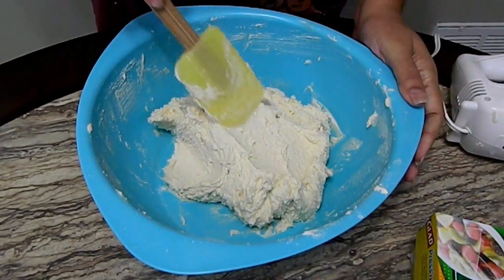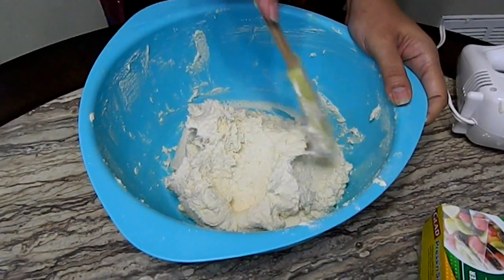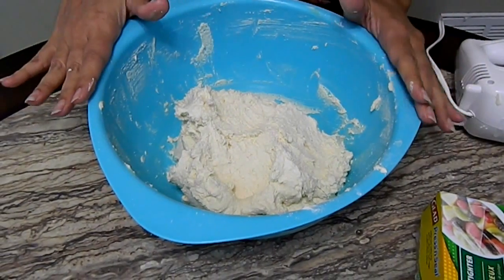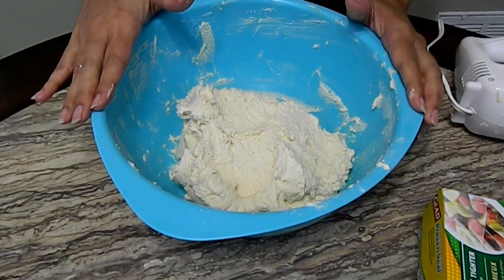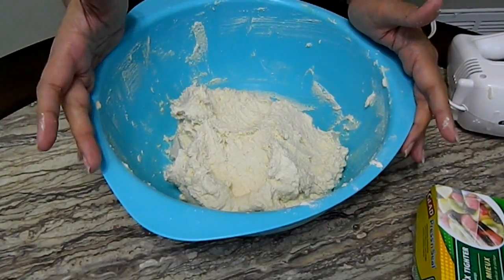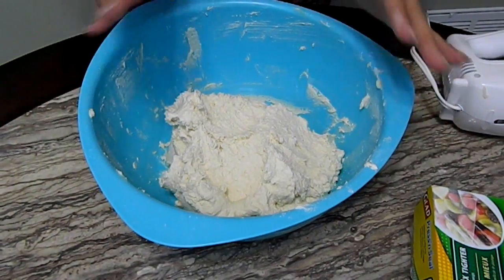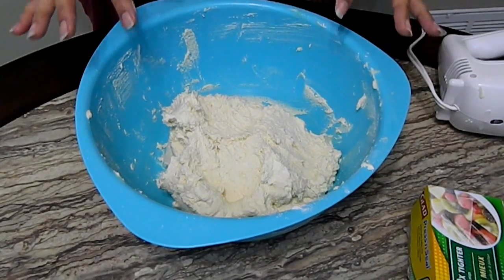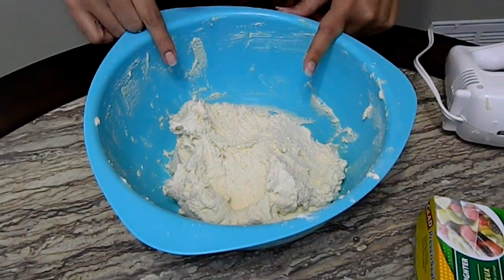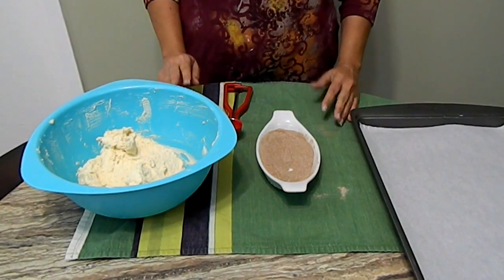Our cookie dough is ready — see how nicely it came together. Now this is a very important step: we're going to cover this with plastic wrap and put it in the fridge for at least 30 minutes. It can stay up to two days tightly wrapped in the fridge, but it is very important for the dough to be nice and firm and very cold when we roll out the cookies.